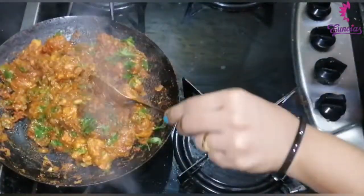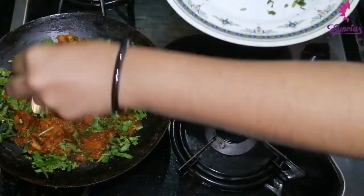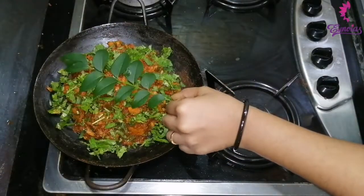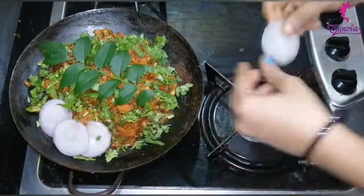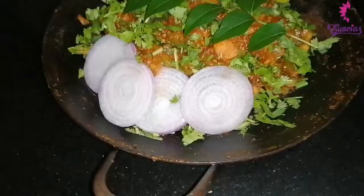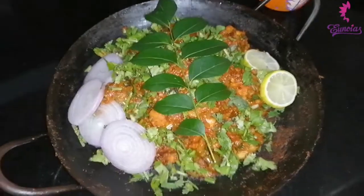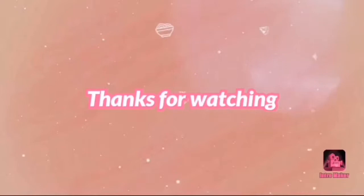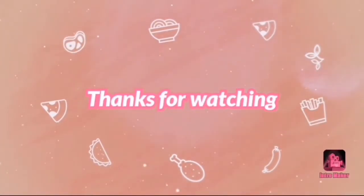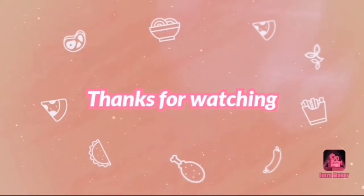Mix with this a little bit. Put the lemon on top of the pan — it will be a good one. Then we have the chicken ready. Let's try it again. Thank you for watching. Thank you.